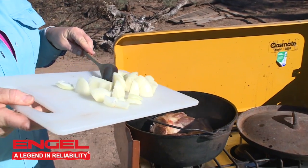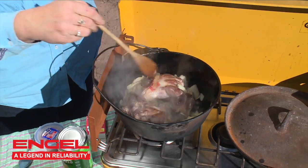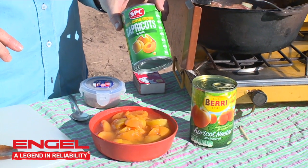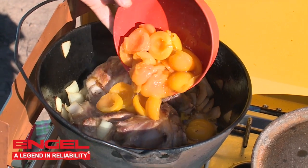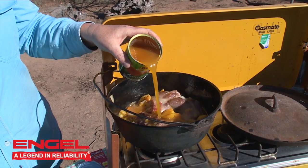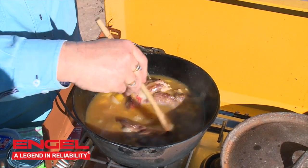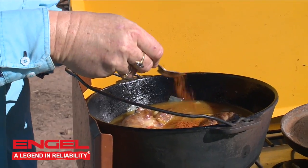Once I've done that, I'm going to add one roughly chopped onion and do the same with that — just give them a light frying. Then I'm going to add one small can of apricots plus their juice, and one small can of apricot nectar. Depending on your spice tolerance, I usually put about half a teaspoon of chilli powder in, but if you like it nice and spicy you can add some more.